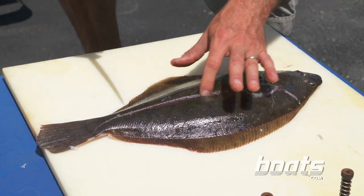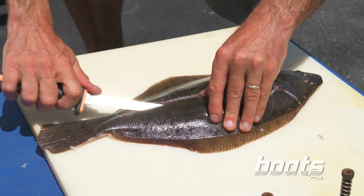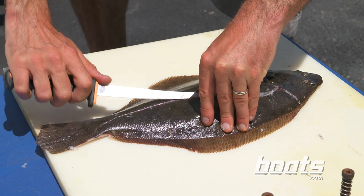Step three: now that the fish has been split open like this, you can insert the knife and slide it right along those bones to take the meat off.